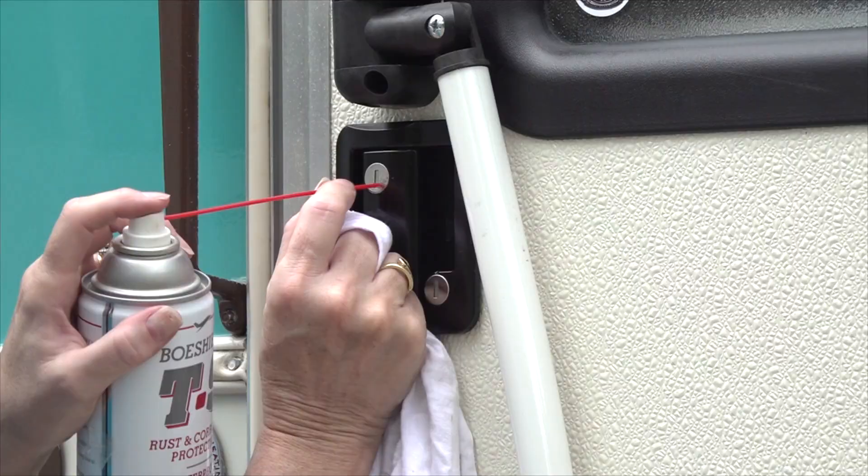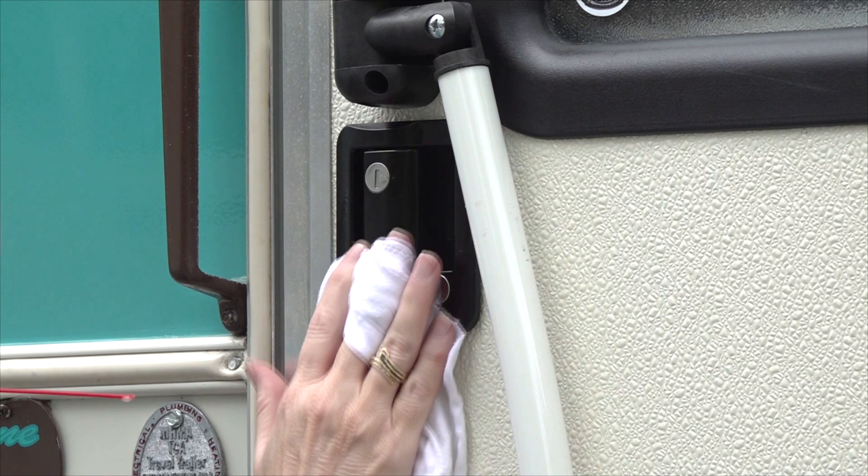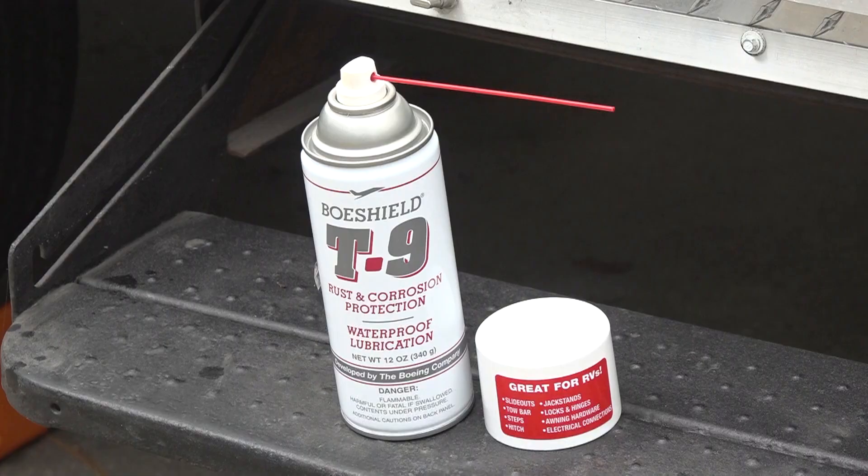Door and storage locks. To keep the entry door and compartment door locks working properly, lubricate the lock cylinders periodically. I personally use Bowseal T9 to lubricate any moving parts on the RV. Preventive maintenance inspections on an RV are easy to do, but the important part is repairing whatever you find wrong during the inspections. If you are not comfortable making the repairs yourself, schedule an appointment with your local RV dealer to have the work done. To learn more about using and maintaining your RV, visit rvonlinetraining.com. Happy camping!